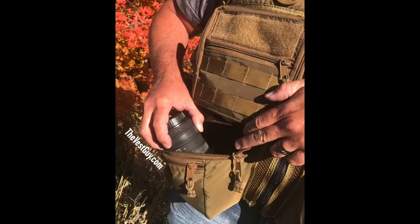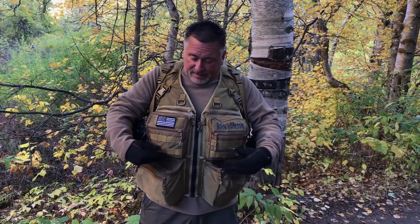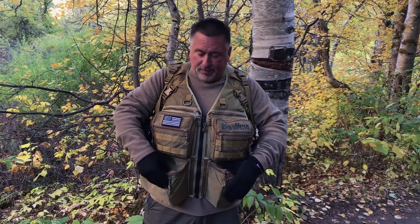Currently I have a 70-200 2.8 here, a 10-20 wide angle lens over here, and a couple of extra batteries. I've got inside pockets, outside zipper pockets, and heavy duty YKK zippers.